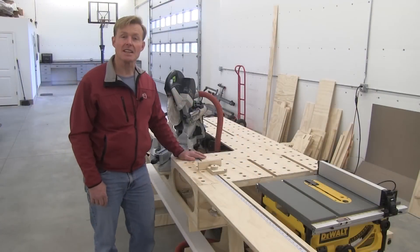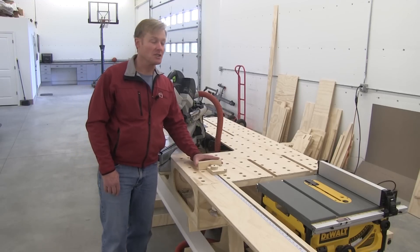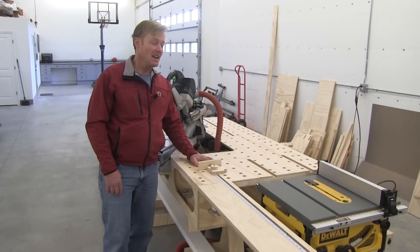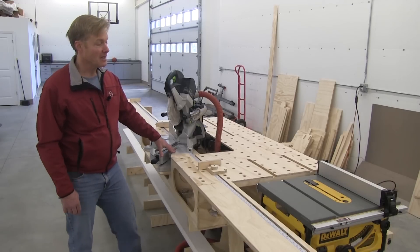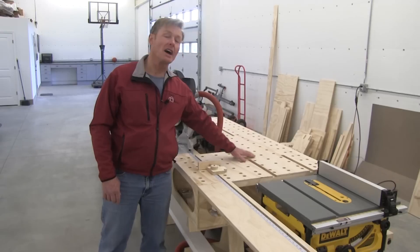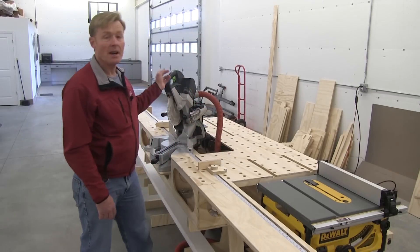The PTS is a complete wood shop that's lightweight, sturdy, quick to set up, and easy to move. It's a miter stand, table saw support, table saw outfeed, and a router bench.